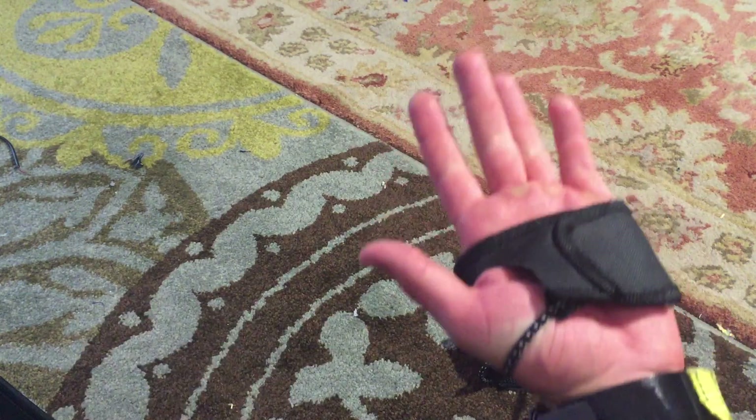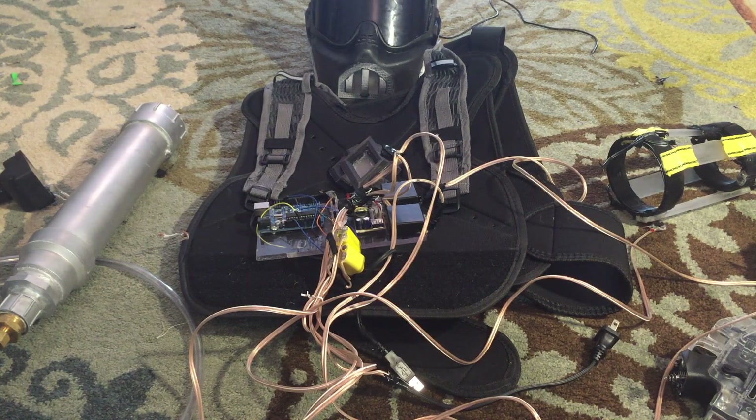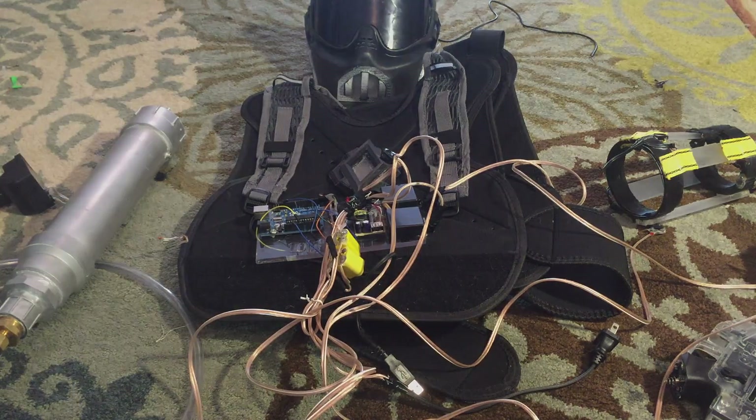I'm also going to put palm lights on this. Overall, I'm really excited about how this is turning out — it's taking shape. Hopefully it'll be done by the end of December; that's my goal for the main video. I really think you guys are going to like this when it's done. So far I haven't seen anything else like this on YouTube or online at this level of functionality. If you like this video, please subscribe, share it around, and like me on Facebook and Instagram where I'm posting updates. Be on the lookout for part five, and as always, thanks for watching — see you in the next one!